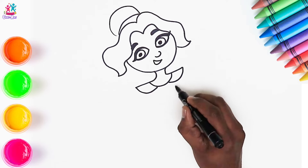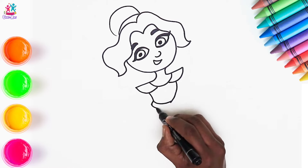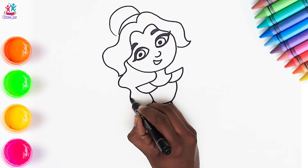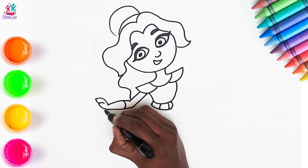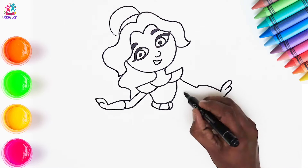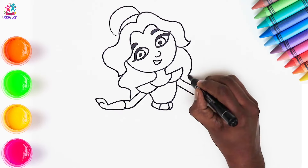Drawing a collar line for her beautiful dress, and the top part and a belt. Her arms and hands — she's wearing beautiful gloves. And look at that gorgeous flowing hair.